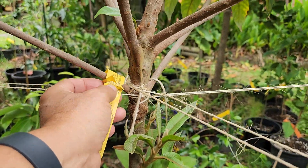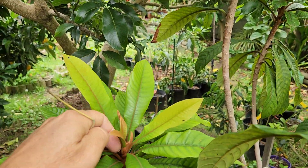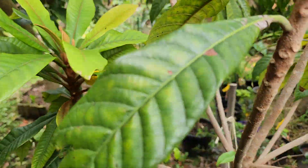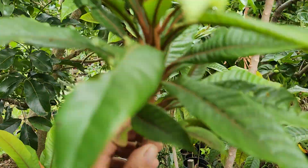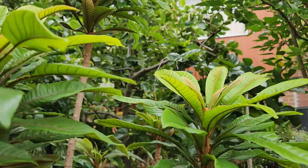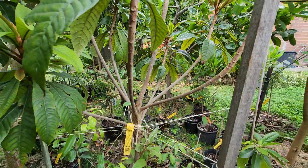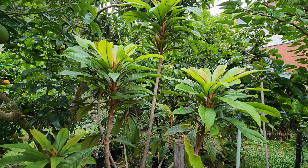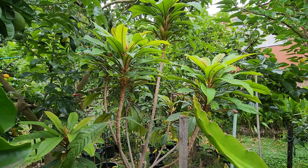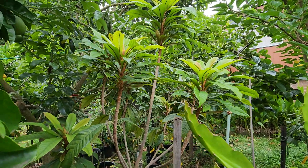I've had the green sapote in the ground for about three to four years now. Doesn't it look like the mamey sapote? I wish the mamey does as well as this — this is cold tolerant, fully cold tolerant, nothing like the sooks. This green sapote is a champion. I'm going to make a video someday with all the champion tropicals. Low quat is at the top, and the green sapote is probably number two on the list.